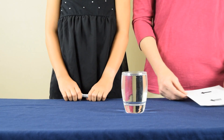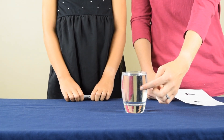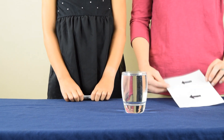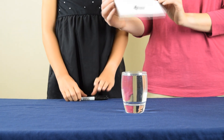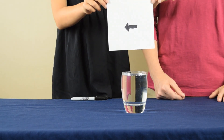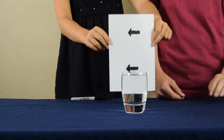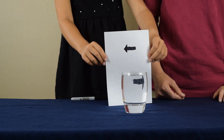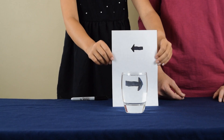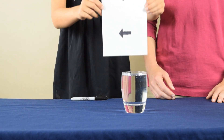For the next step, you're going to position yourself so you're looking directly into the side of the glass. Then you're going to take your piece of paper, and you're going to slowly lower it behind the glass, and you're going to watch to see what happens. Now let's watch that again — raise it up, and then slowly lower it down.